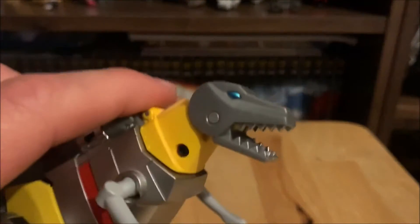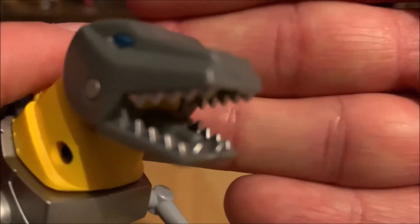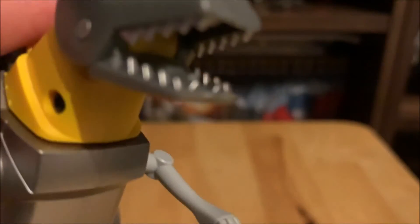In dino mode you can open his mouth and see the sculpt detail inside. If you get the light in there, you can see the little blaster inside his mouth, which they also had in the G1 cartoon.